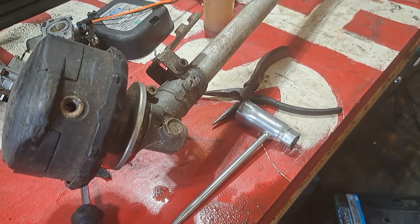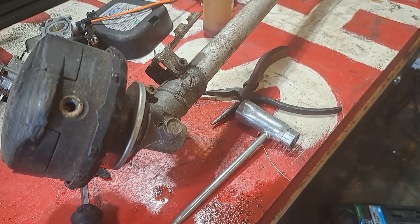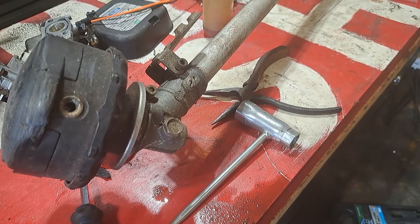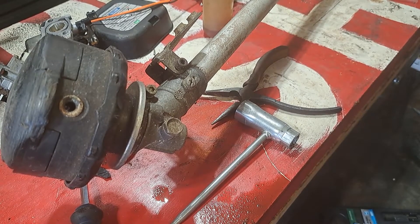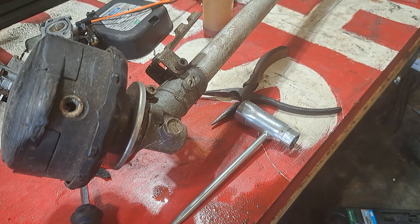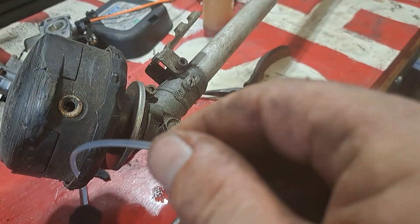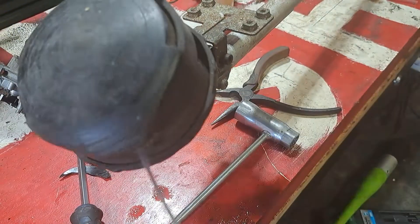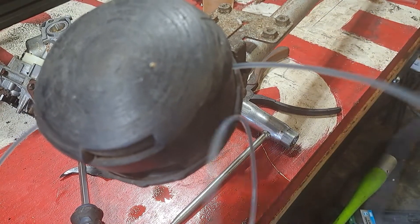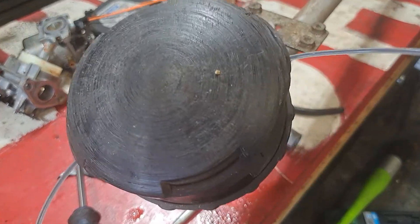I'm going to pull out two arm lengths of this line, maybe go a little longer - not a big deal. I cut the line at an angle to give it a sharp point, and then we're going to stick it through the hole all the way to the other side. Keep pulling it through until we get both sides lined up.